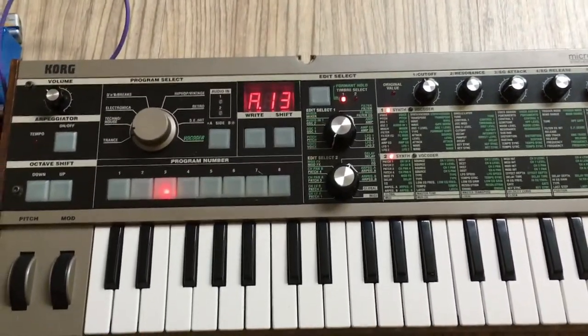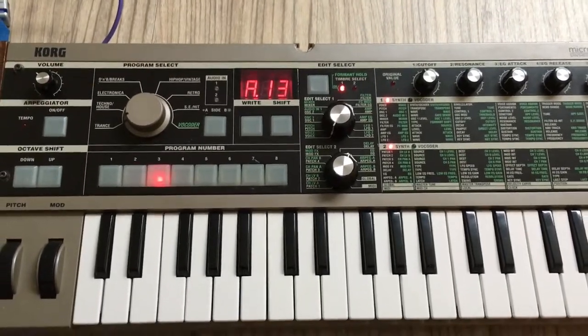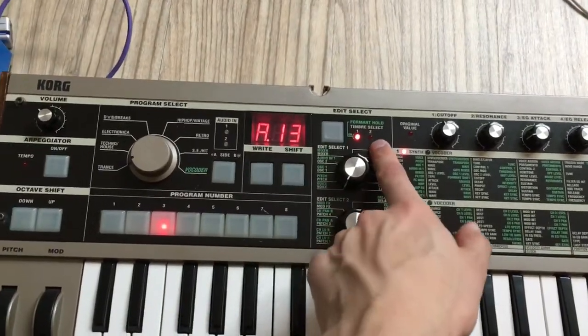It's Daniel here, and what I'm going to show you today is how to take a timbre from one patch and bring it to a different one. So right now, let's say I've created A13 — timbre 1 is kind of my bass, timbre 2 is kind of my lead.